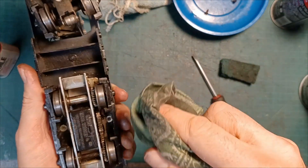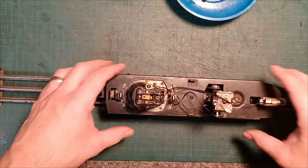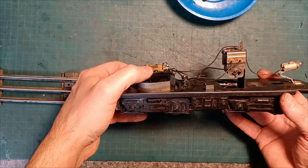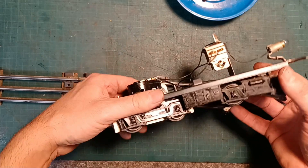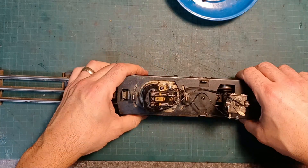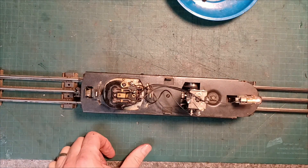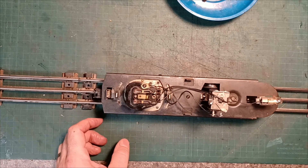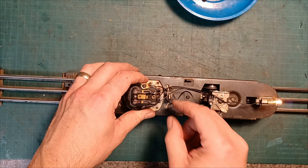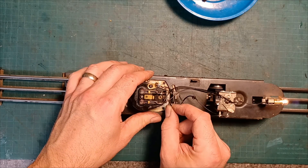Let's throw this on the track as it is without doing any more to it, and see if that has made any difference. We've cleaned out the motor, cleaned out the brushes and brush holders, and applied some fresh grease onto the gears. Still no movement — but wait — there's a broken wire. Now we're getting some action.